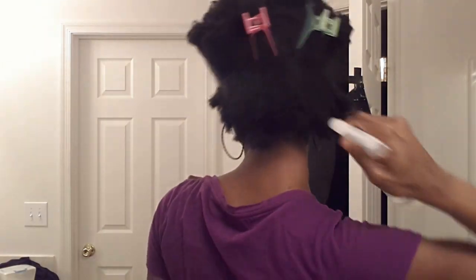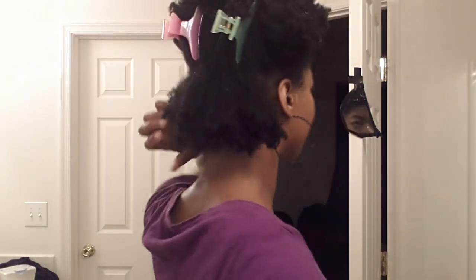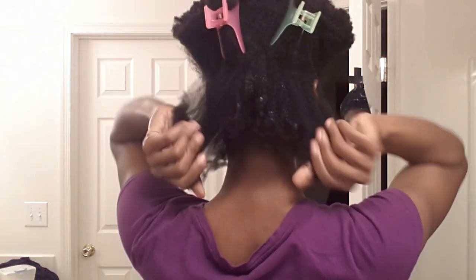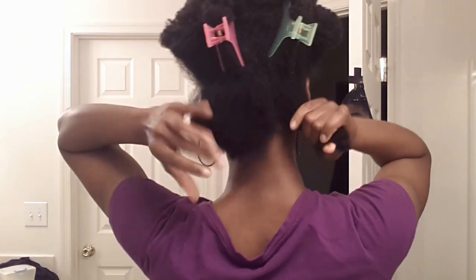I'm going to take a little bit of water — I don't want to wet my hair up too much because I don't want it to shrink up too tight, I just want it to be a little easier to work with. I'll take a little bit of hairdo from Oyen and focus it more on the ends of my hair. This is not really for moisture, it's just there to help me manipulate my hair.